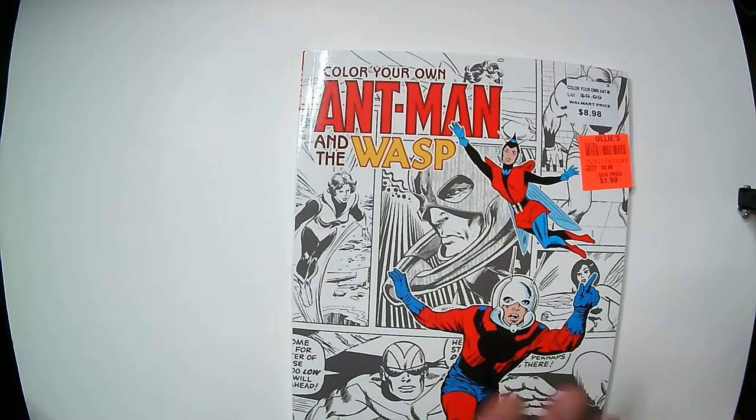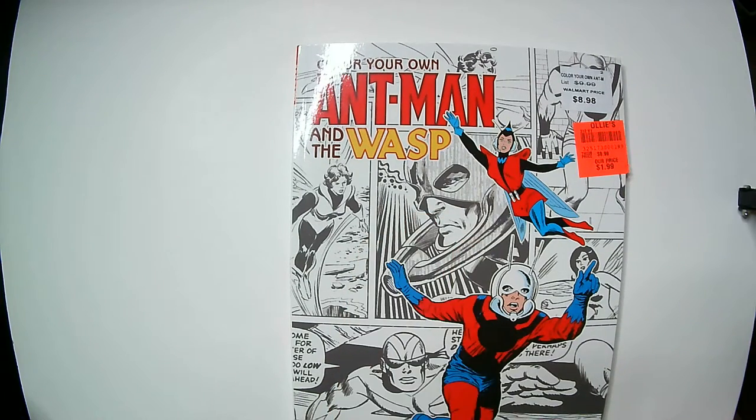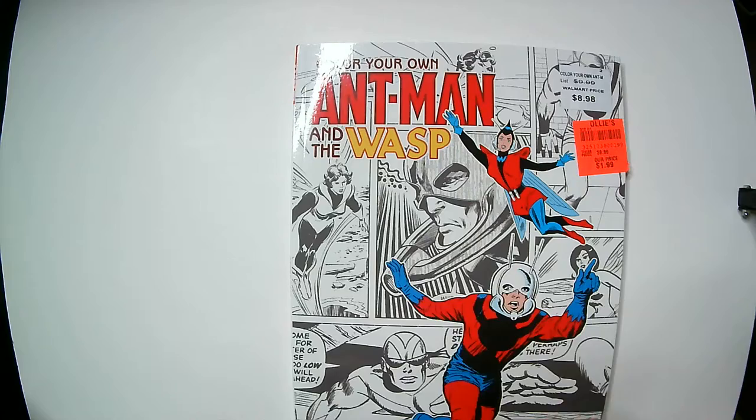Hey, welcome back Triple R. We're gonna look at this 'Color Your Own Ant-Man and the Wasp.' I did a Green Arrow one before — I got those for two bucks, marked down from like ten dollars.